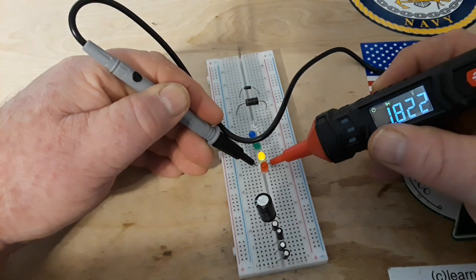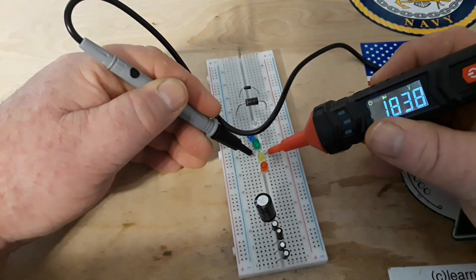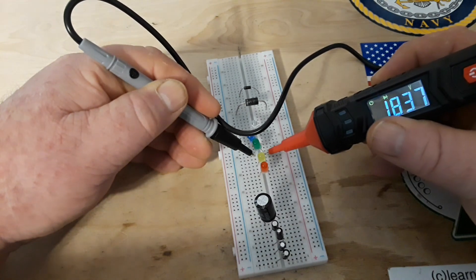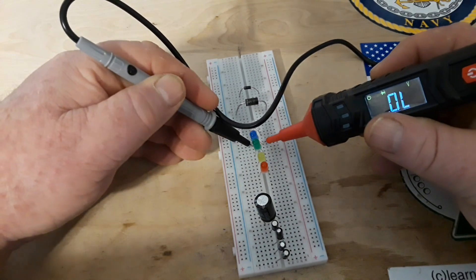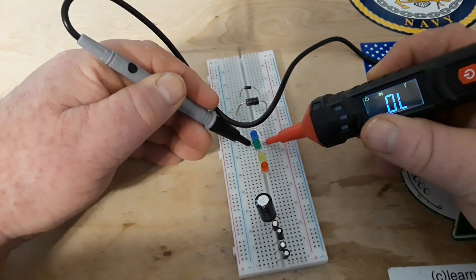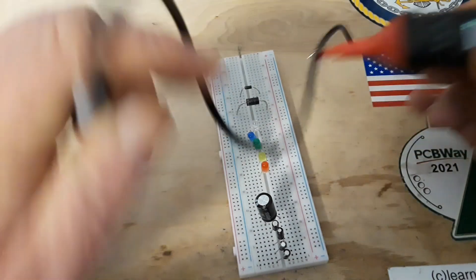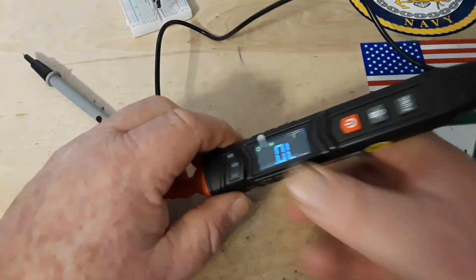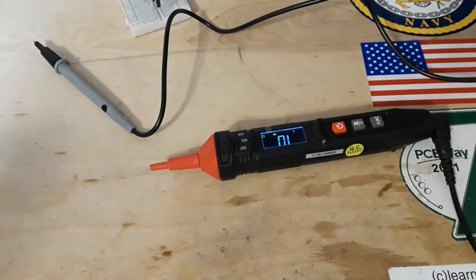The yellow LED is lit, showing 1.822. Green is lit — barely — showing 1.837. I doubted it would light the blue one, and sure enough it will not light the blue LED. Let's see what the diode test voltage actually is.